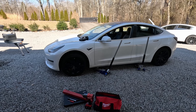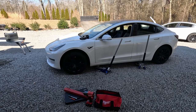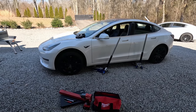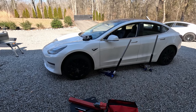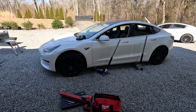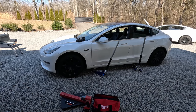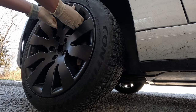Even a bent rim can affect battery degradation. If you have a vibration on a battery — vibration kills batteries. So why is it important to rotate and balance your tires? If you have a bent rim, which is even worse than an improperly balanced tire, over the course of 50,000 miles that battery is going to be vibrated apart from the inside out, creating unnecessary stress.